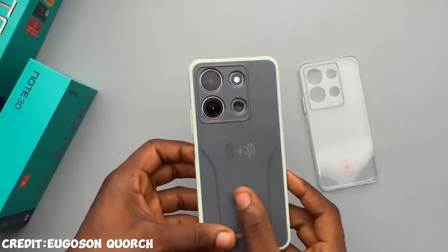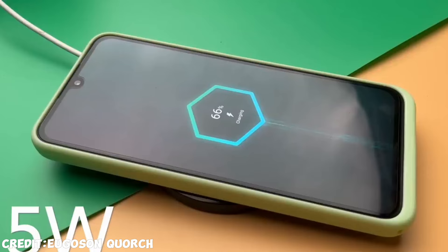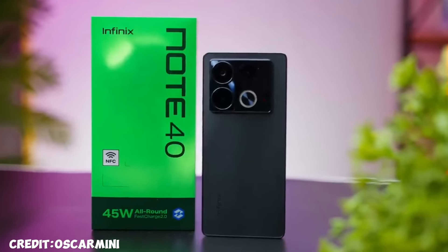Last year, Infinix brought out the Note 30, which was a very good phone and also one of few phones that came with wireless charging. This year they came out with the Note 40, which is the Note 30 but way, way better. If you want to know every single bit about this phone, you have to stay to the end.